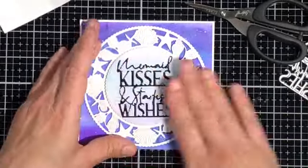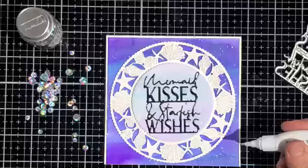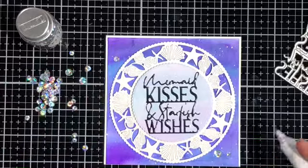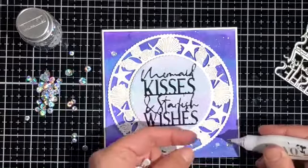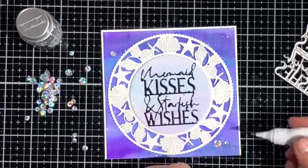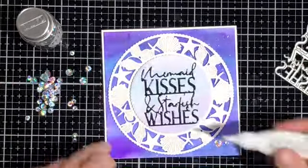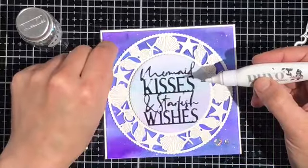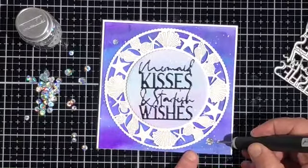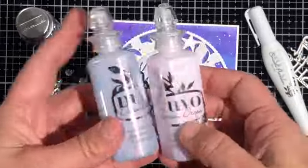Now the card is put together but I need to add some embellishments. I've got my Nuvo Smooth Precision Pen and my Silver Rain sequins, which are gorgeous — so sparkly — and this is my favorite way to adhere sequins. This pen is like a gel pen but it puts out glue, so it's really easy to be precise and it doesn't flow like a glue dispenser that you squirt. That fine tip helps you get the glue exactly where you want it and nowhere else. I'm adding my sequins on and using my poking tool to make sure they're pressed down firmly.